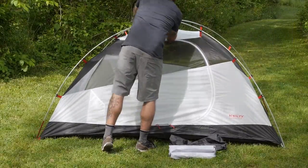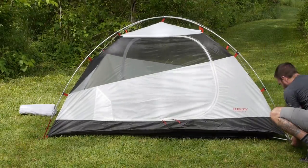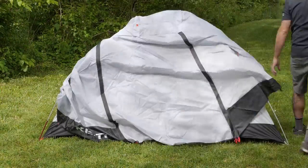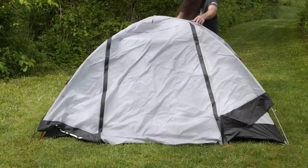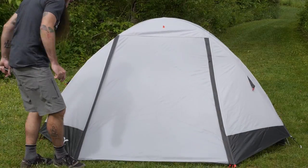Pitching the tent is straightforward. Simply lay out the included footprint and use the color-coded design to set up the tent body by matching the hubbed aluminum poles to the appropriate connection points. Stake out the corners, throw on the rainfly, and you're all set.